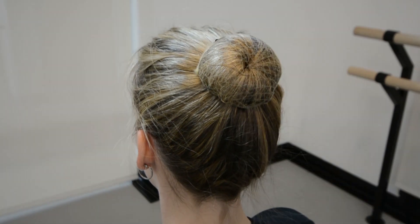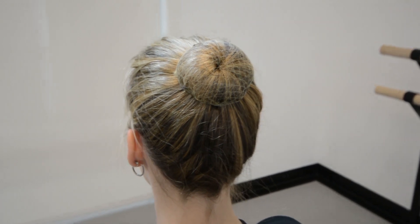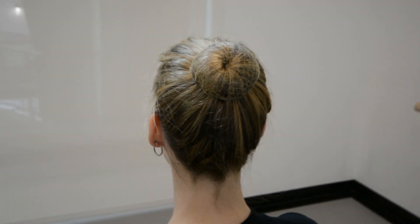And there you have it, your very own ballet bun. You are now going to use the flat pins to pin back any flyaway hairs that may have come out while making your bun.